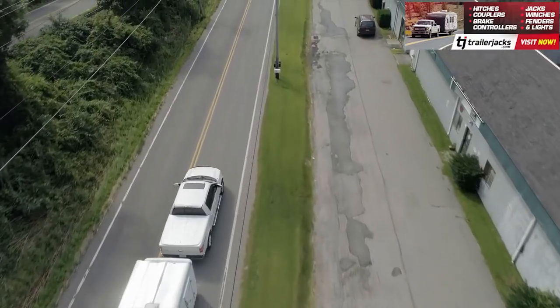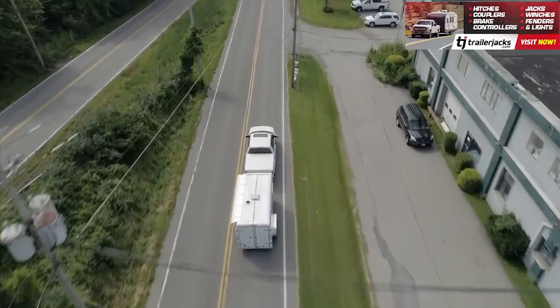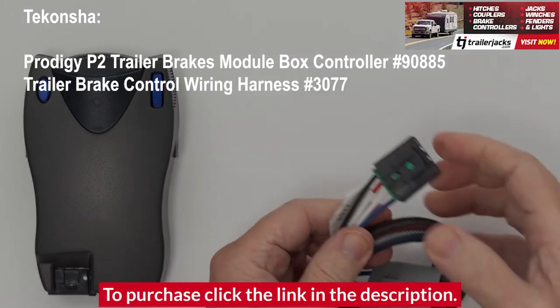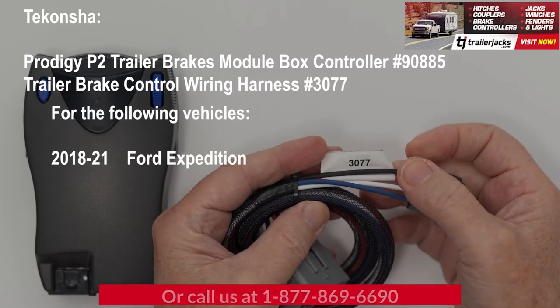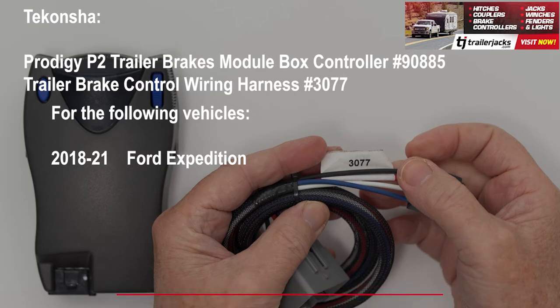When towing a trailer or camper, you want to be safe when braking. That's where the Tekonsha Prodigy P2 Electric Trailer Brakes Module Box Controller, part number 90885, along with the Trailer Brake Control Wiring Harness number 3077 for your 18-21 Ford Expedition with Trailer Brake Control Wiring 2-Plug Adapter Connector Plug and Play, is the perfect choice.